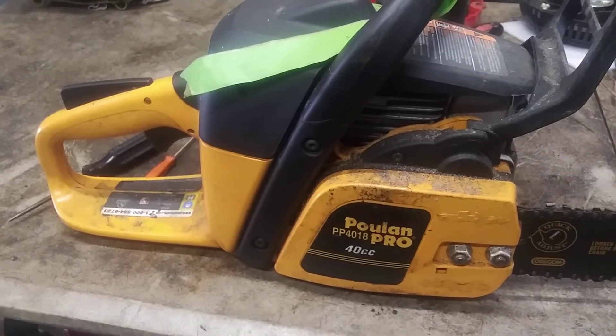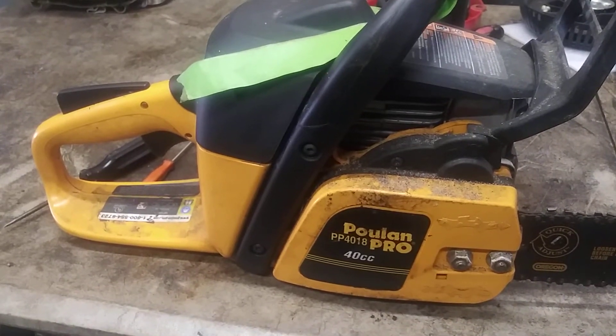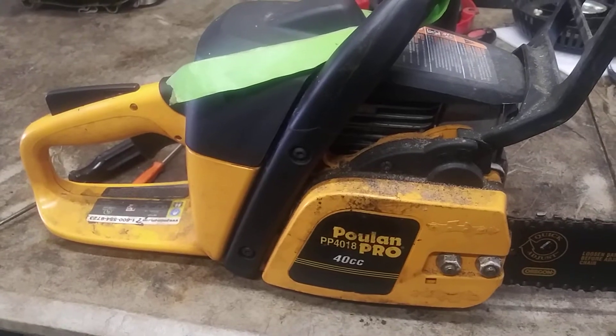Alright guys, today we're doing a carburetor on a Poulan Pro PP4018 chainsaw. 40cc.